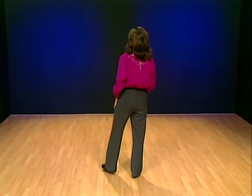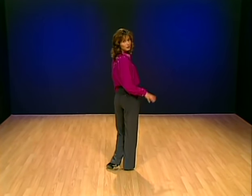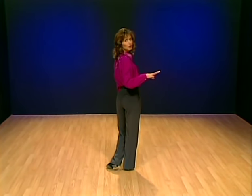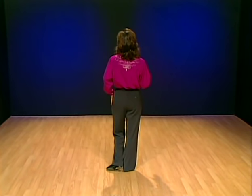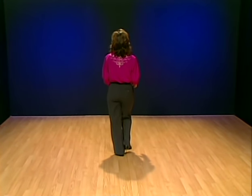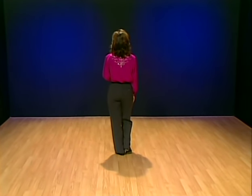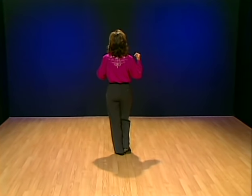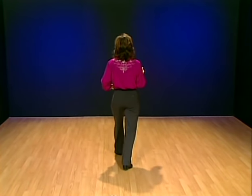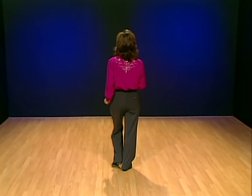If you're ready, stand up nice and tall. You have to be very elegant when you do the waltz. Starting with the left foot, we'll do a waltz balance forward and back — we're not really traveling anywhere, just a forward and back stepping movement. Step forward on the left foot on one, step in place with the right foot on two, step in place on three. Then step back on four, step in place five, step in place six.